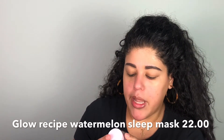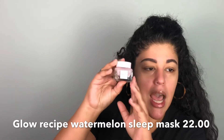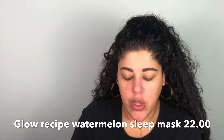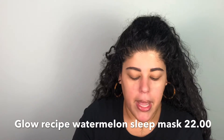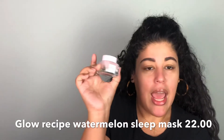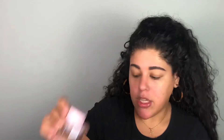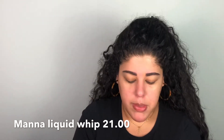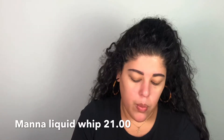I also got the Glow Recipe Watermelon Glow Sleeping Mask — this is the little mini and it's like glass. I haven't used it yet but it smells really good and the packaging is super cute. Then I got the Mana Beauty Simplified Liquid Lipstick in the shade Lip Whip Dream — really, really pretty.